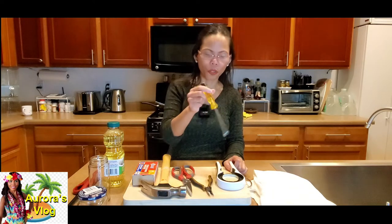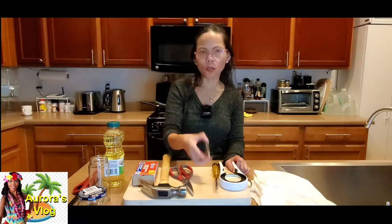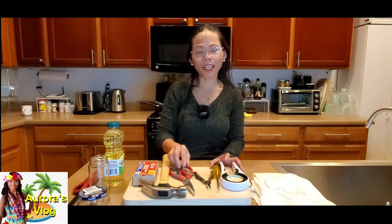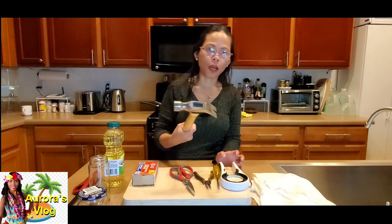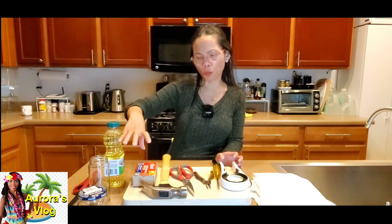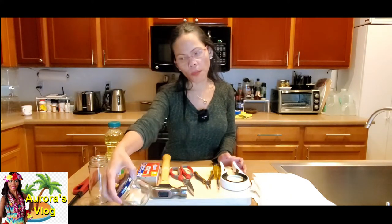Then what we need is the cap. I'm gonna use a screwdriver to poke some holes — I'll put something under so I don't poke a hole into my chopping board. We need the screwdriver, the long-nose pliers to grab the fabric burner, and scissors — we call this 'gunting' in the Philippines. We also need a hammer, which we call 'martelio,' and matches — 'machis' or 'pospuro' in Cebuano — and cooking oil, called 'mantika,' and a mason jar.